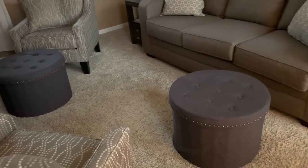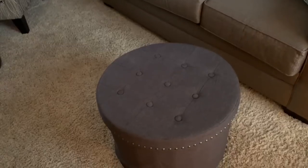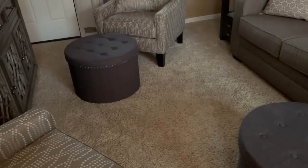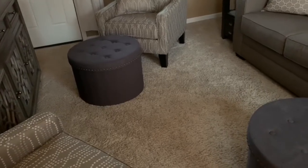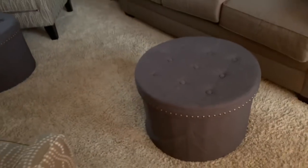They're by Fresh Home Elements. I'll include a link in my video description to QVC — when my mother purchased them they were on sale, just a week ago, so I'm not sure if they still are. I highly recommend these. They're 24 inches in diameter and very wide. They also left no stone unturned with the linen material — there's beautiful tufting on the top and gorgeous nailhead trim.